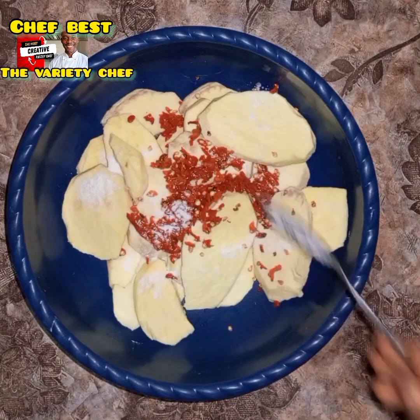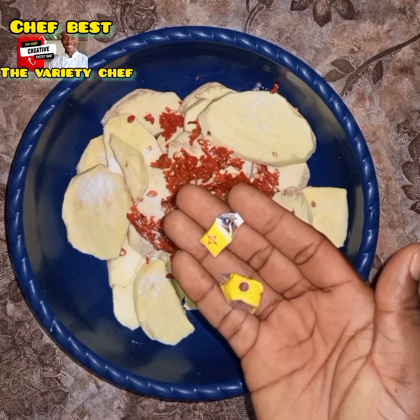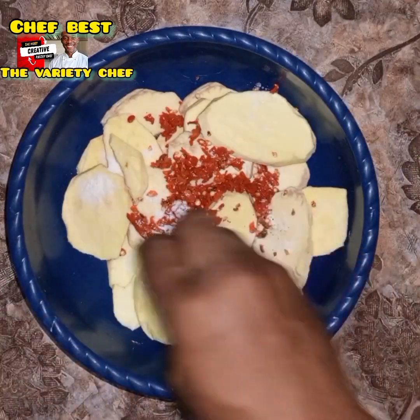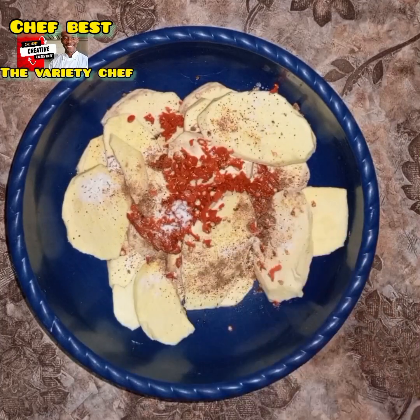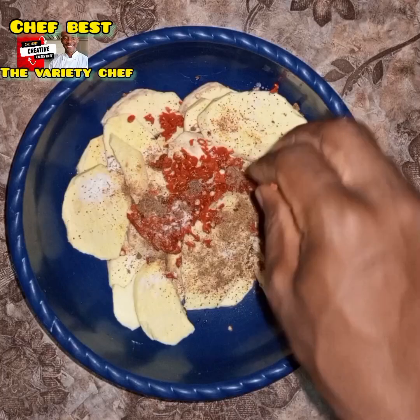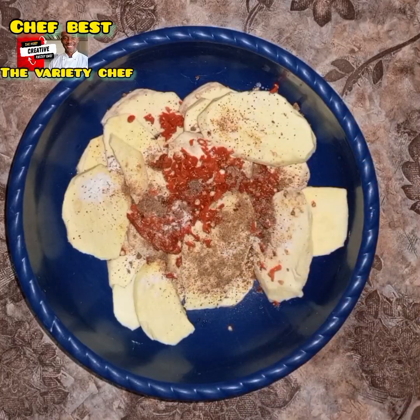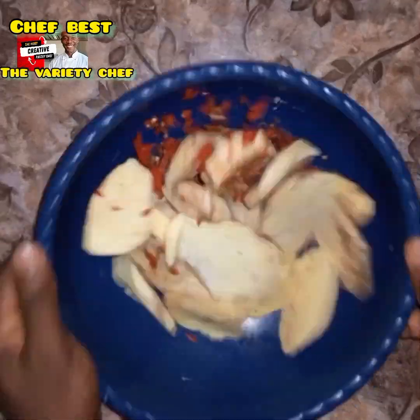After adding the fresh pepper, go in with some salt. The quantity of salt you add depends on the quantity of sweet potato you are making. Next, go in with some seasoning cube or seasoning powder — I use two Maggi seasoning cubes in this recipe. You can also use chicken seasoning or any seasoning of your choice.